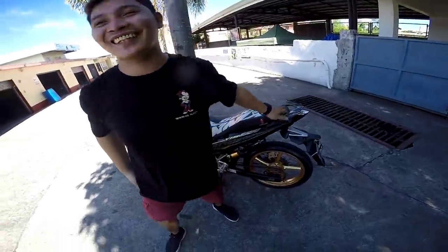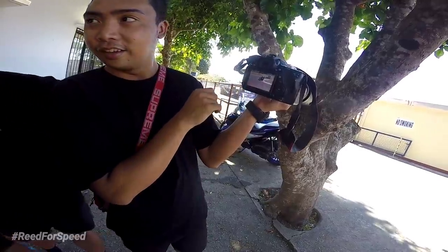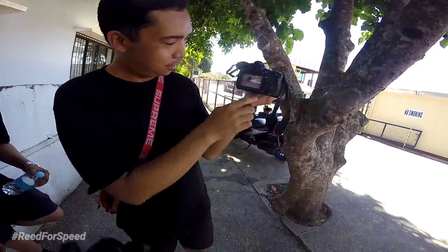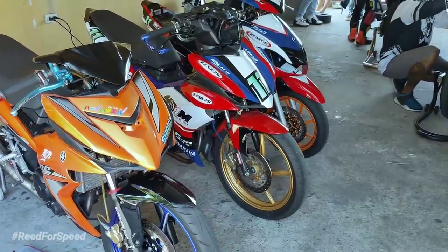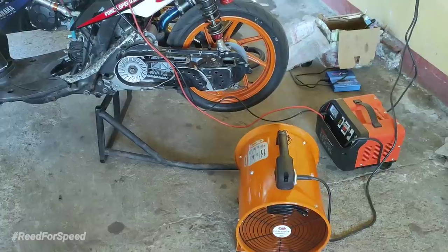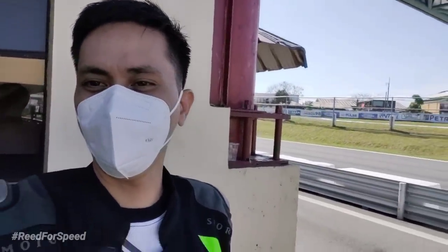Ganino ba motor yan, boss? Ayun ang malalakas. Yung tignan mo yung fairing nila — fiber kasi. Maka-ganyan na, tapos pinapatungan pa nilang fiber. Nakakatakot yung mga motor nila dito at pawang mga professional yung mga naglalaruhan.